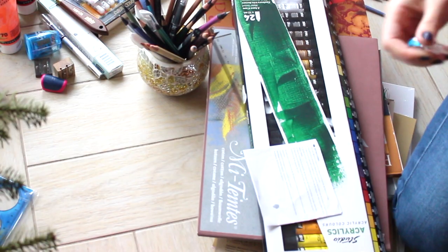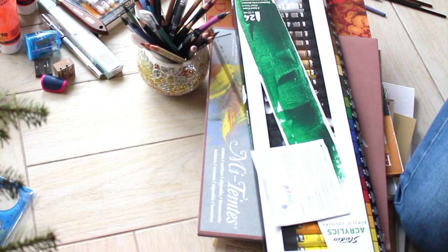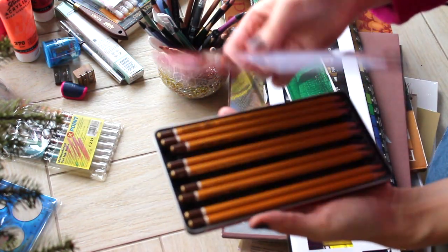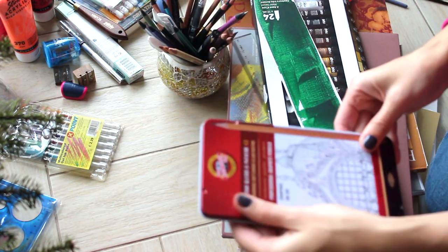And I found here these gel pens in different colors, so I will try them out to see how they look. I don't use them for my artwork usually, just for notes. And here are graphite pencils — still good, keeping them.